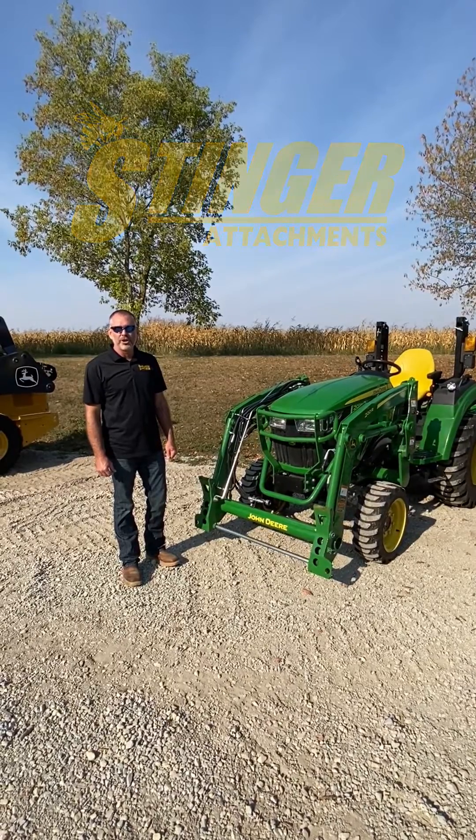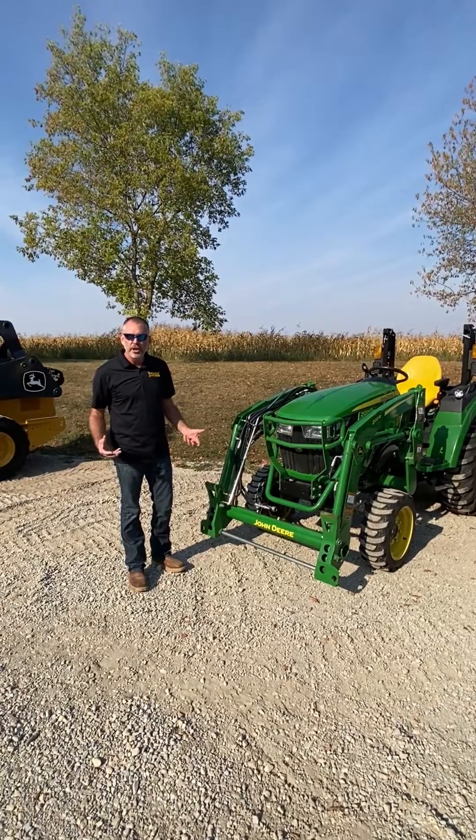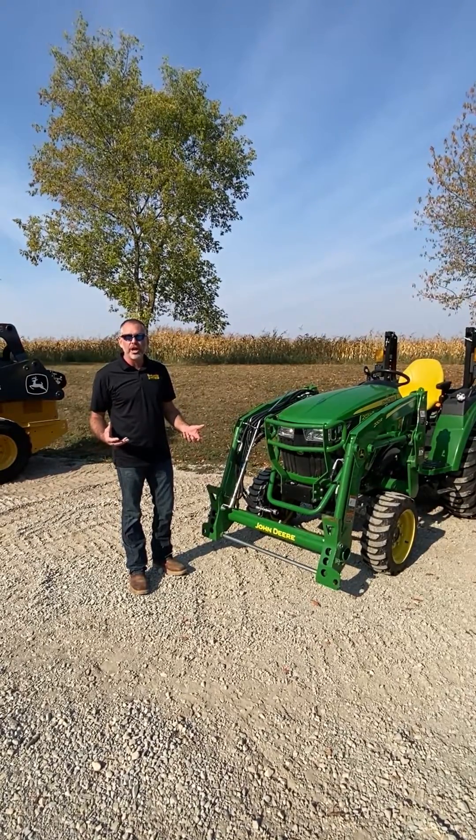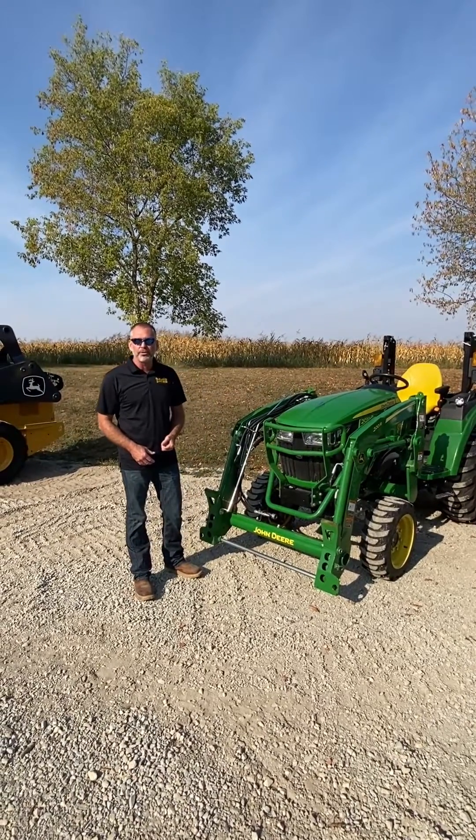Hello, this is Brent here again with Stinger Attachments. What I want to review with you today is what you will need to have the functionality for your grapple. The grapple will operate off of the QuickTach system like we talked about before.